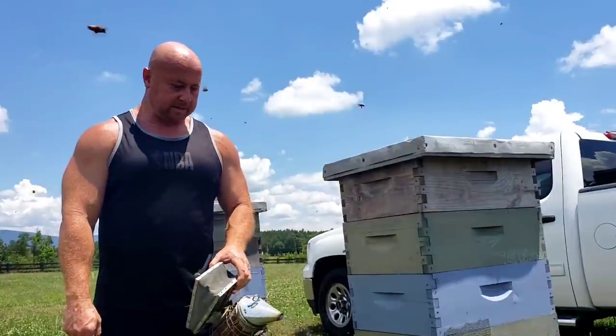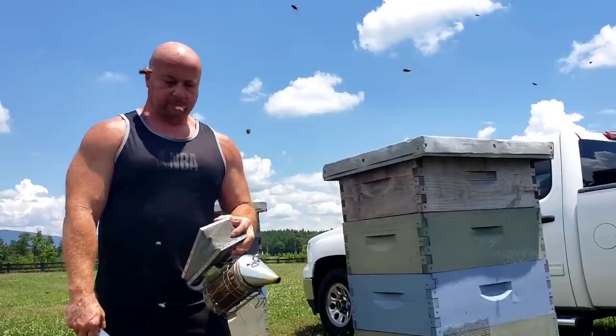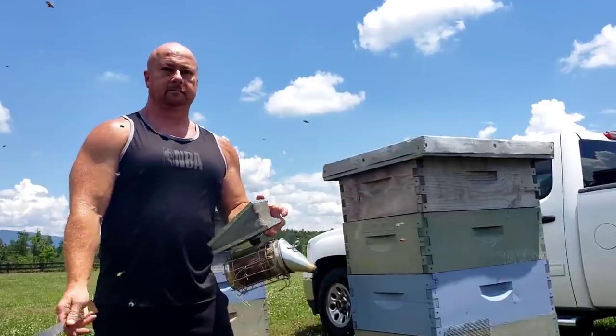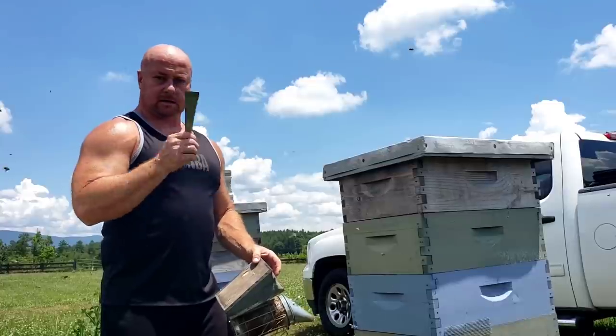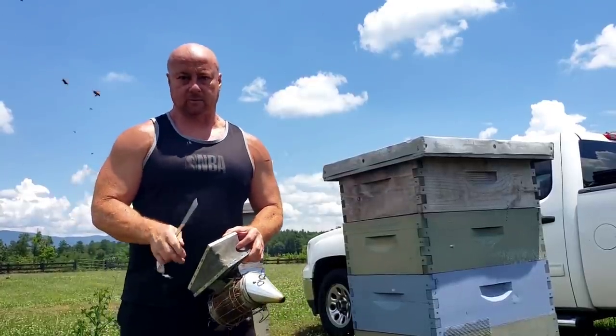Hey everybody, this is David at Barnyard Bees. What we're going to do today, we're going to pull some honey from these hives over at the Freeman farm, about 10-15 miles down below my house. So we'll go check and pull some honey, take it home, and I'm going to show you how to do a simple extraction with it.